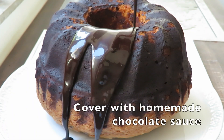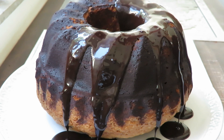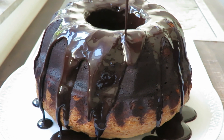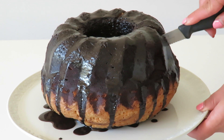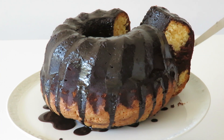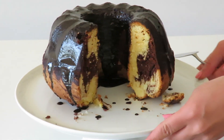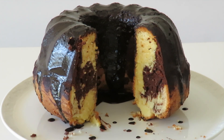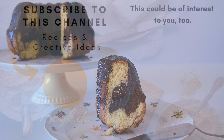And all that's left to do now is to cover this with chocolate sauce. Let's cut a slice, shall we? I hope you guys enjoyed this recipe. Let me know by giving this video a thumbs up and don't forget to subscribe for more delicious recipes and creative ideas. Thank you for watching and see you next time.